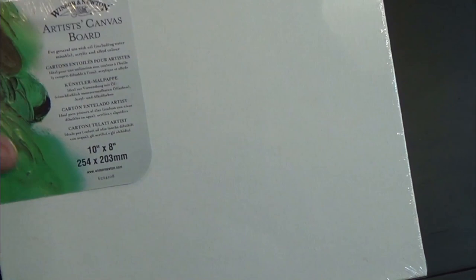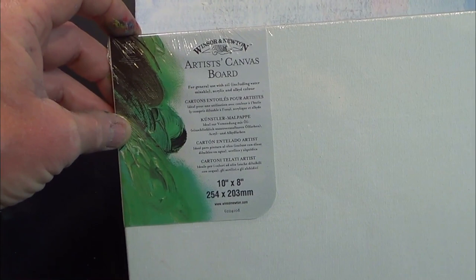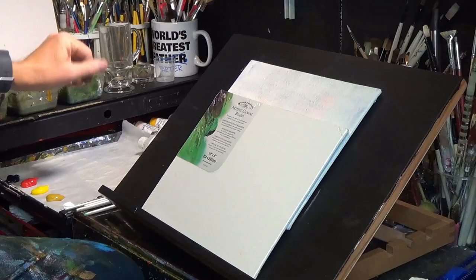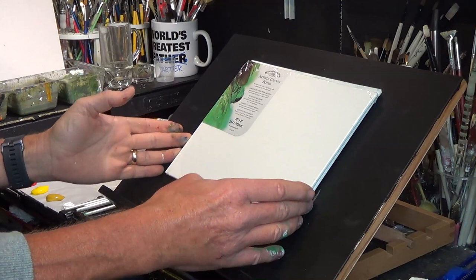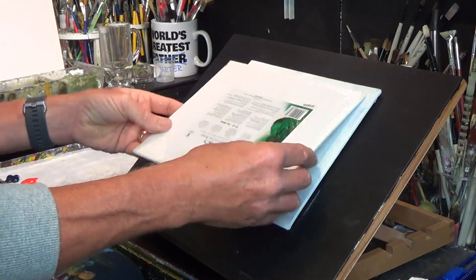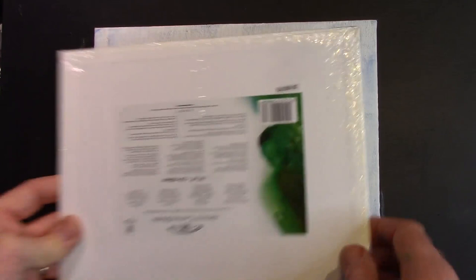Today I'm going to be painting on a Winsor & Newton Artists canvas panel — it's a 10x8, 254x203mm — and I shall talk to you a bit more about this in a moment, but it has been pre-primed. These panels are basically compressed hardboard, or compressed paper, and what they've got is a little bit of paper on the back and they're covered in canvas — that's all they are.